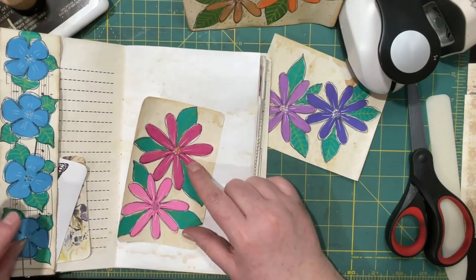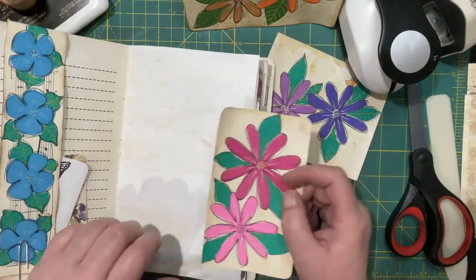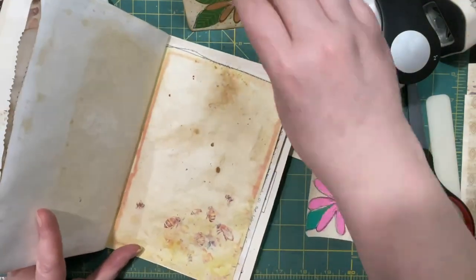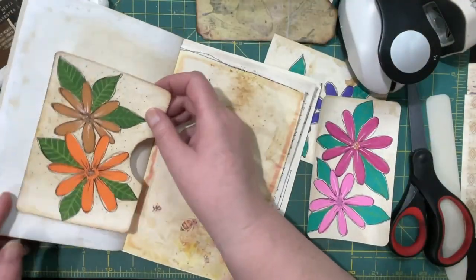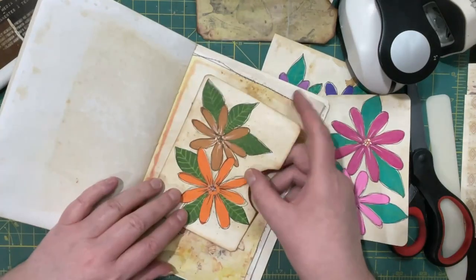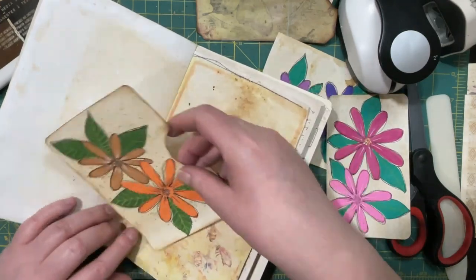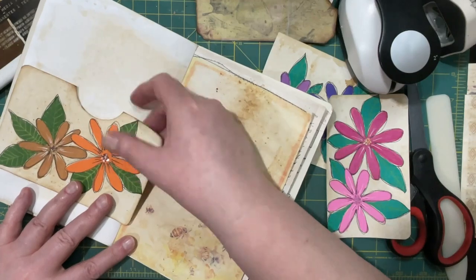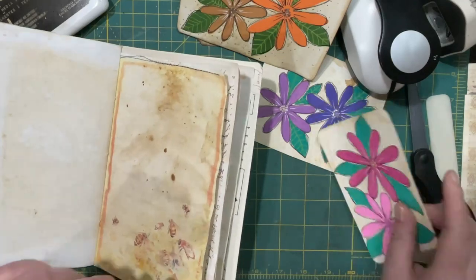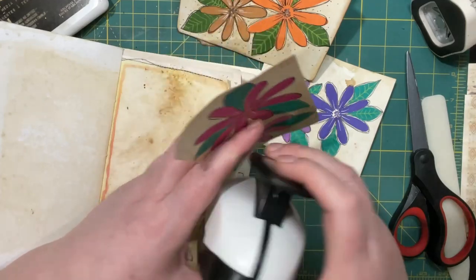The cool one will go better because I have the cool colors going here if I want it on this page. It wouldn't necessarily have to be on that page — if I was doing this other page I would go with something different. That one is a little too wide that way, so it would have to be a side pocket. Sometimes deciding is the hardest part.